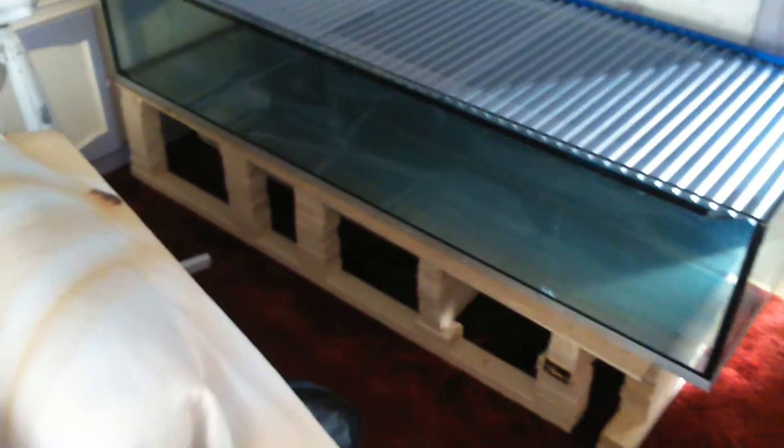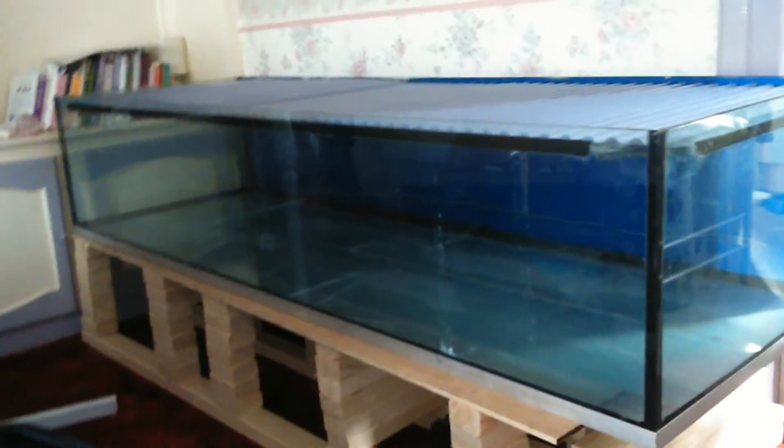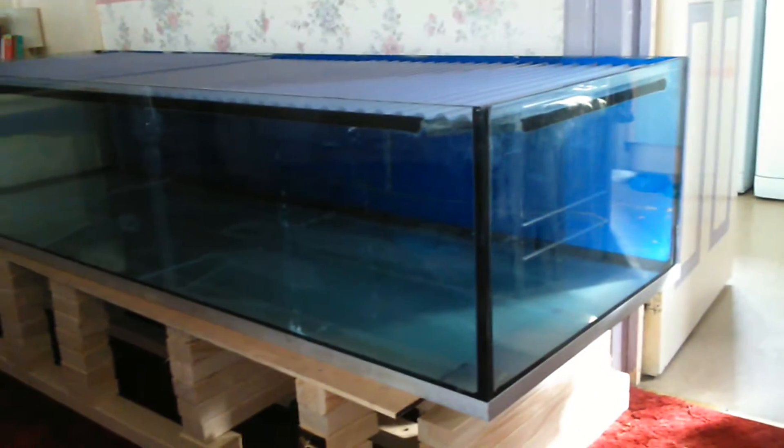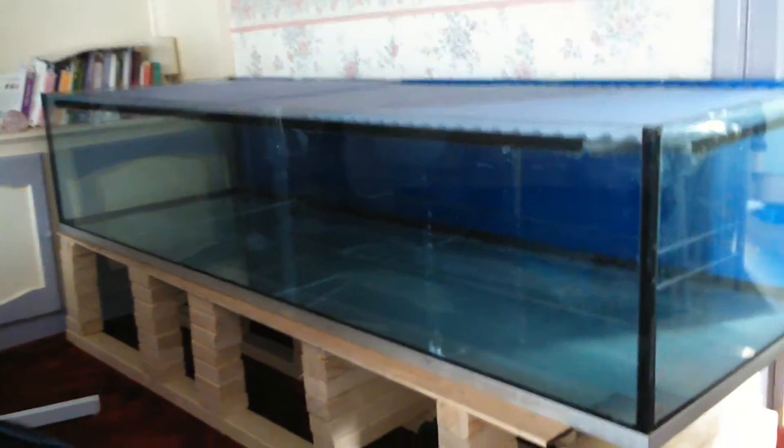Just a quick update on the six foot tank — I've taken the water out and the test was successful, no water leaked at all. It's been a few days. I've also got this corrugated plastic; I watched the King of DIY on YouTube — he does tanks and everything — and he mentioned cutting this corrugated plastic for a roof, so I've done that.